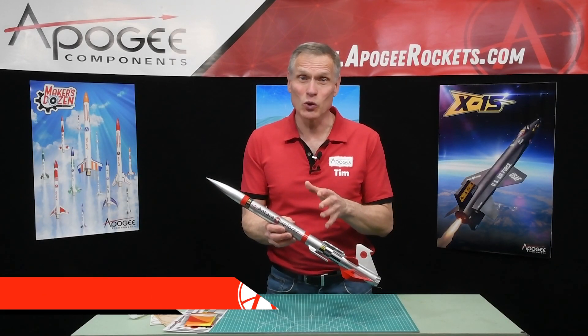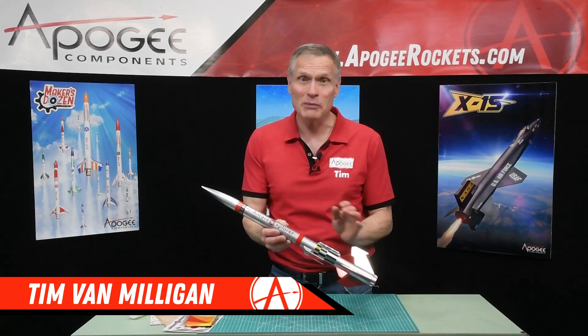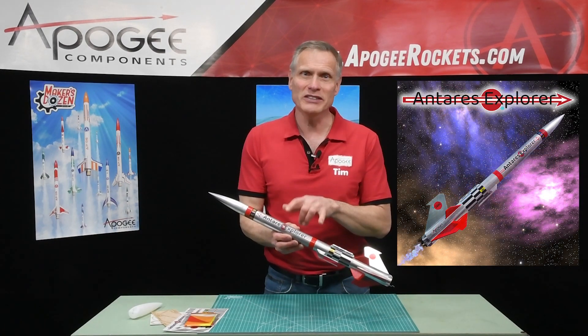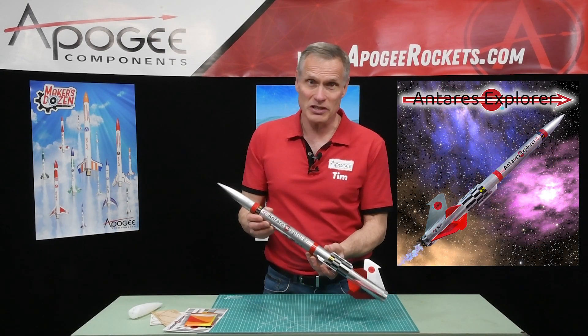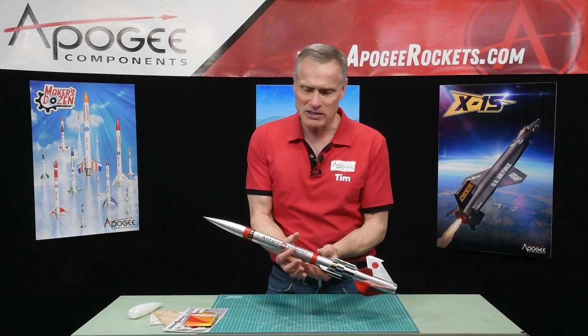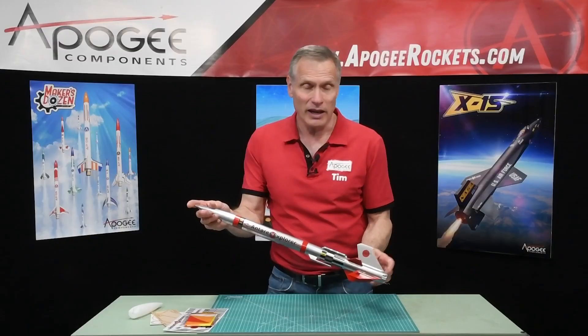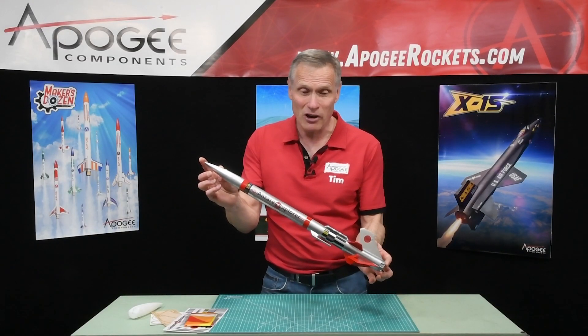Are you looking for a very cool looking sci-fi model rocket kit? Let me introduce to you the Antares Explorer. This is a kit from Apogee Components. As you can see, it's based around a BT-55, so it's about 1.3 inches in diameter and 23.75 inches long.